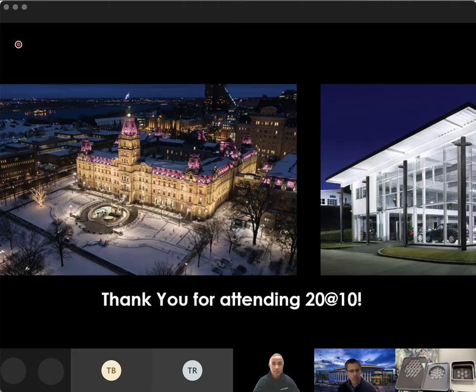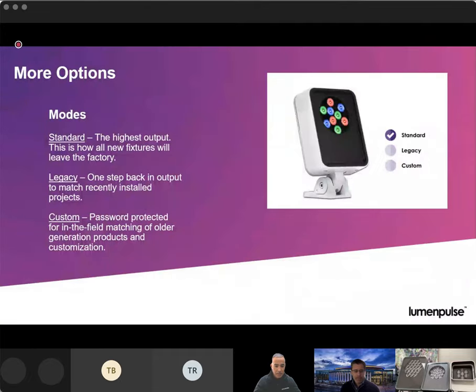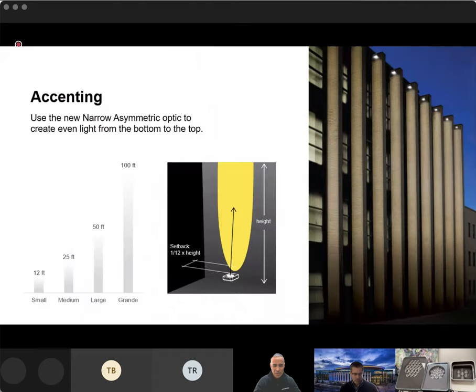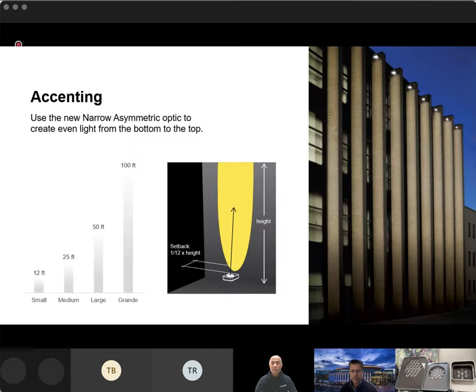Question: what's an approximate max height for an even wash with the lumen quad small? For the small, going with the narrow asymmetric, we're going to be reaching upward of about 12 feet for even illumination. If you get into those tighter beam angles — we're showing the grande here — we're probably in the 100 to 150-foot range for a tight beam angle. For a wash with the small, we're looking at about 12 feet.